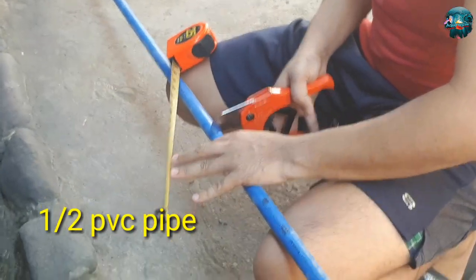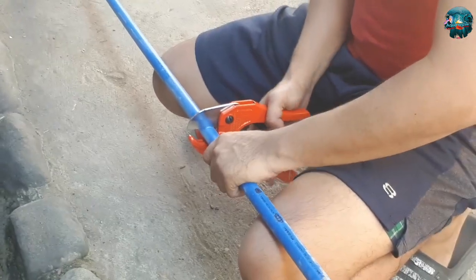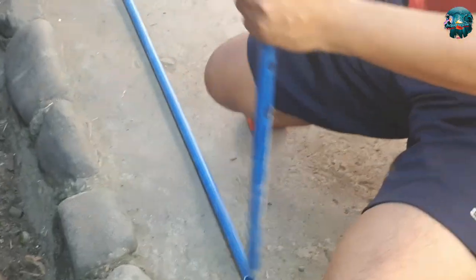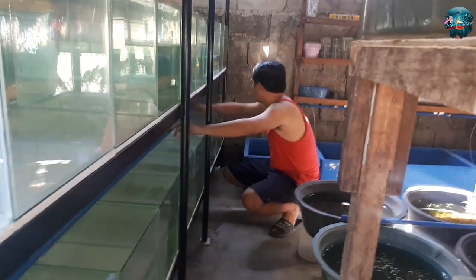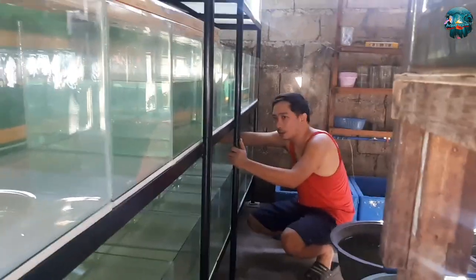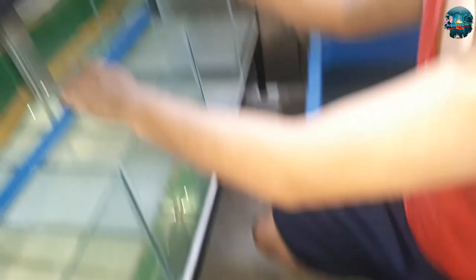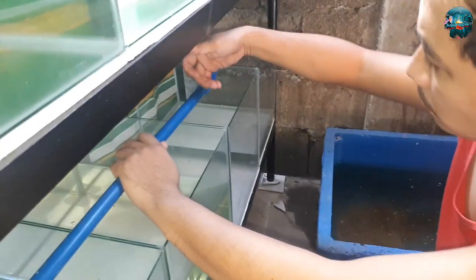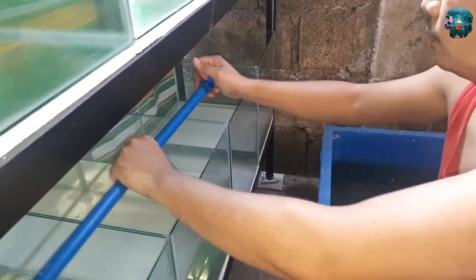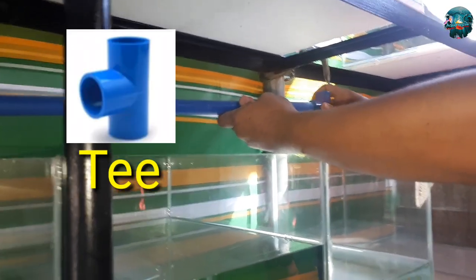Ginamit ako ng 1 and a half size PVC pipe mga katubig. Kailangan din natin ng elbow, yung 90 degrees para sa dulo. At yung T PVC pipe gagamitin din natin. Yung ginawa ko, sinukat ko muna lahat tapos saka ako pinutol para diretso na lang yung pagbubuo ko ng PVC.